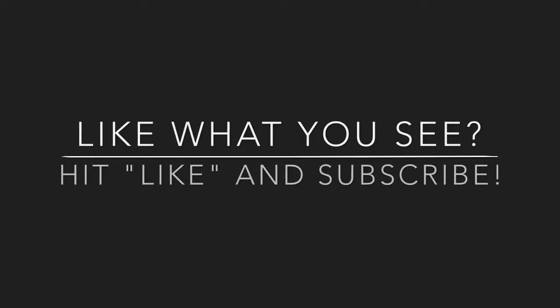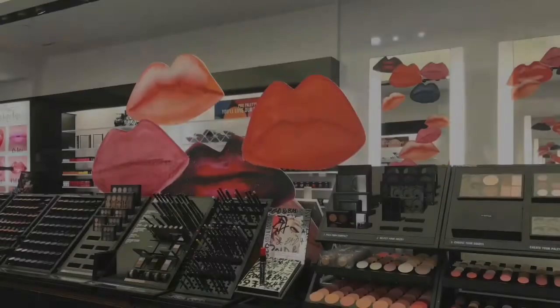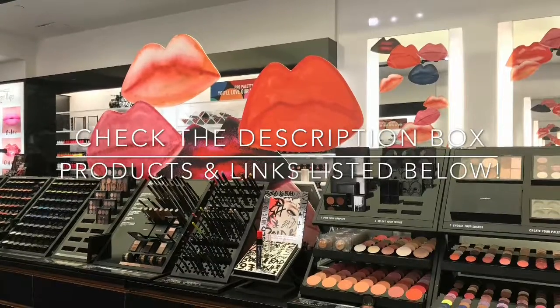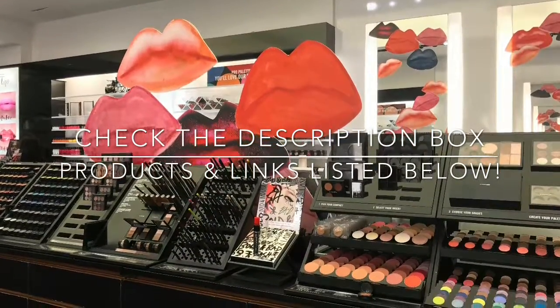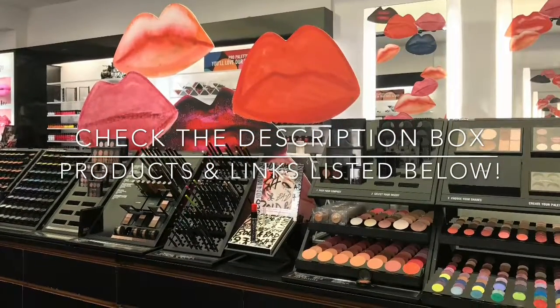Welcome to my channel. If you are new and you like what you see, hit the like and subscribe button. Tap the bell for automatic notifications on new video posts. I took the liberty to link the products I used in the tutorial and listed them in the description box with links to some cheap vendors that sell the products on Amazon — be sure to check those out for your added convenience.